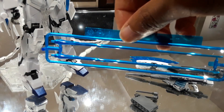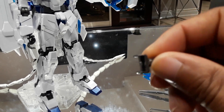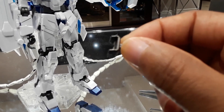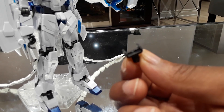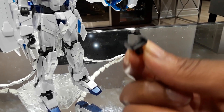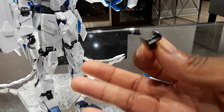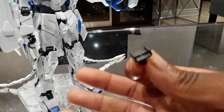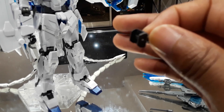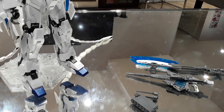Here are the beam effect parts for the beam sabers, and the other piece that comes with the kit is not really a weapon but an accessory part — an adapter for an action base. Honestly, if you get this model and you see this part, do yourself a favor and just throw it in the trash. When I got my action base 4 and tried to use this, it does not do a good job in the slightest holding up the Unicorn — the Unicorn will just fall out and fall on the floor, because there's literally nothing here that supports its weight. Just get an action base 4 and use the stand adapters that come with it. Don't even bother with this piece.